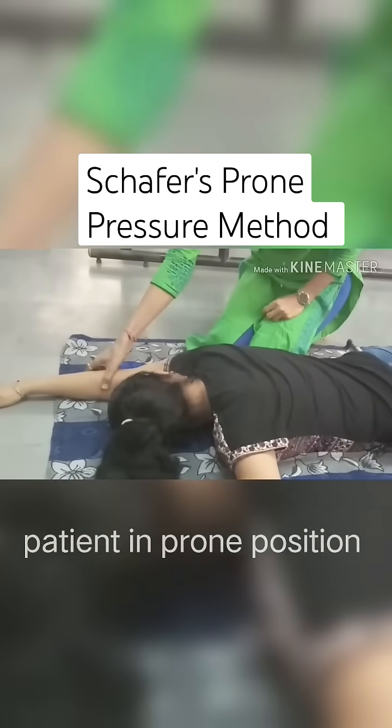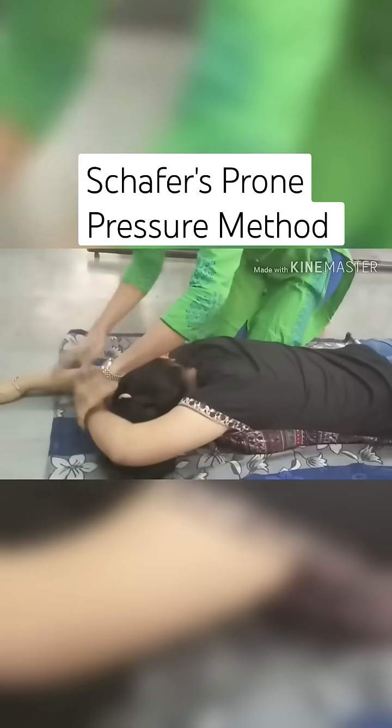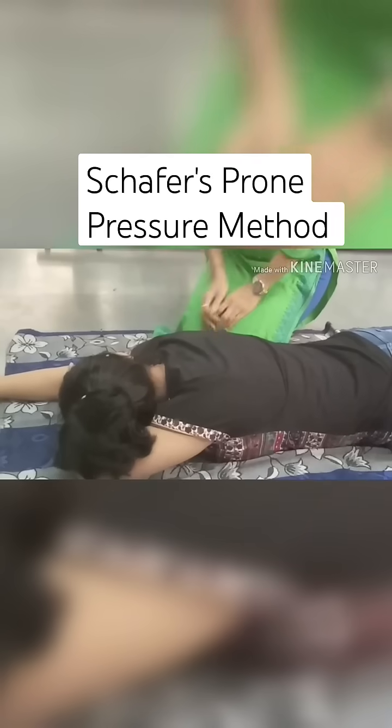One arm is extended over the head and the other arm is bent at the elbow, this way. Head of the patient is turned towards one side. Wipe out the mucus or other secretions from the mouth.